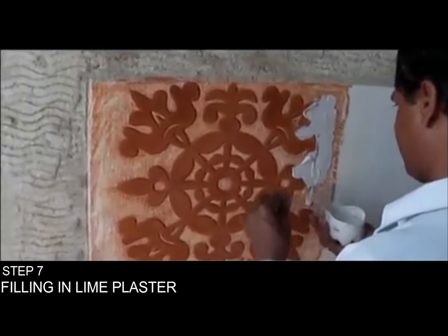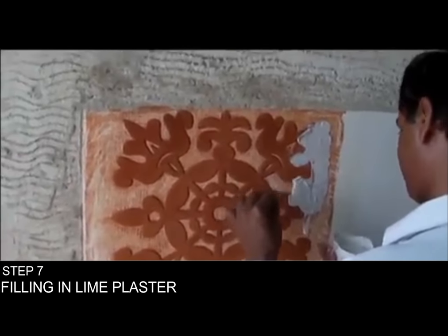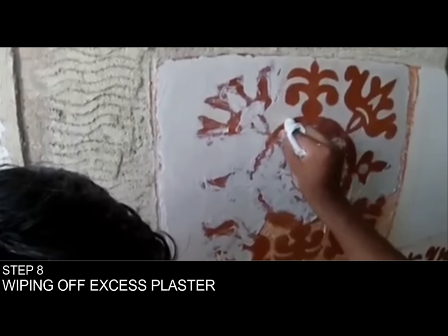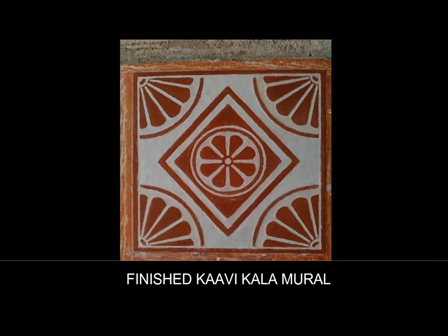After this, lime plaster is filled in layers of about 1-2 mm using a small trowel or painting knife. A thick layer can lead to cracks upon drying. The excess lime plaster is wiped off the polished surface with a slightly damp cloth.